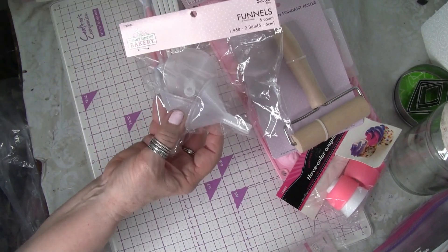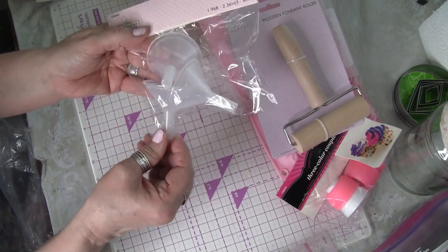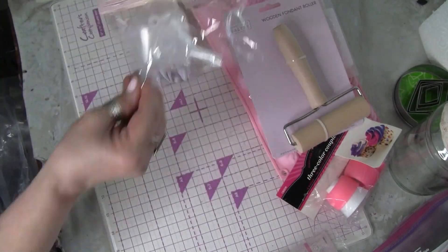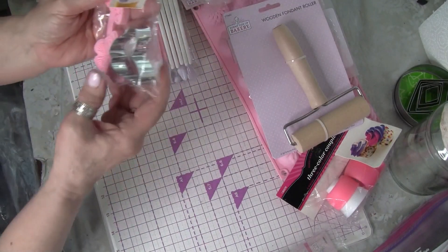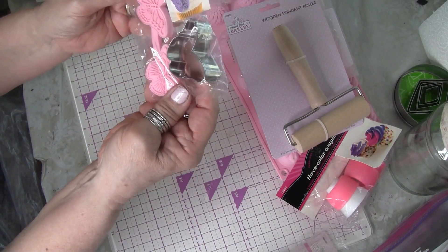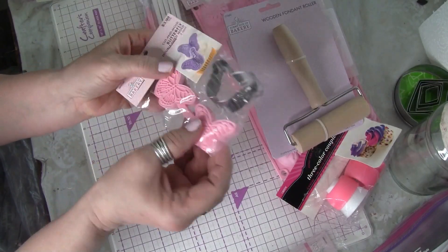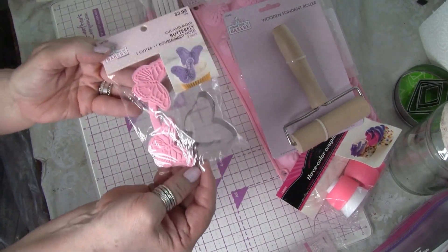I just bought some funnels for when I'm doing certain things like glitters, to put into my jars. I needed really small ones and these were only two dollars. And here's another one like the leaf - this is a butterfly, so you would cut out the butterfly, put your material together, fold it over and press it. If it works out, that'll be cool.